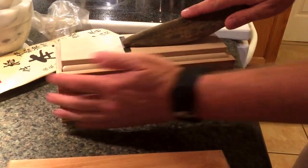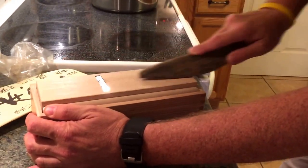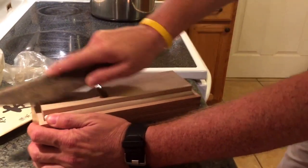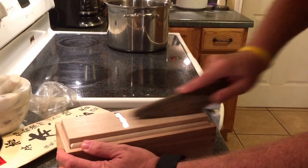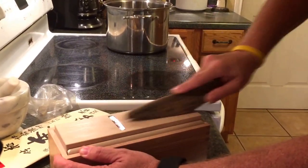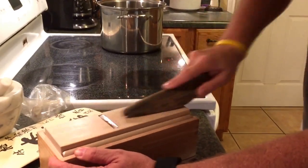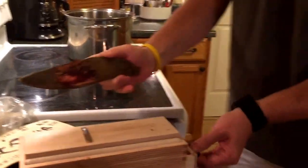It has a drawer. What we're going to do is run this back and forth across it. I hope it's working. Do you hear that noise? Sounds like a choo-choo train. Faster, faster, faster! How much shaved fish do you have? Wow, it looks great. I'm so excited.